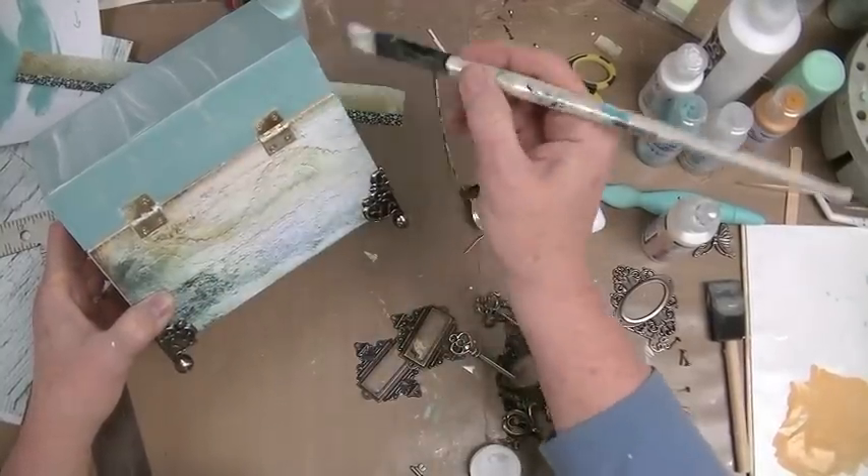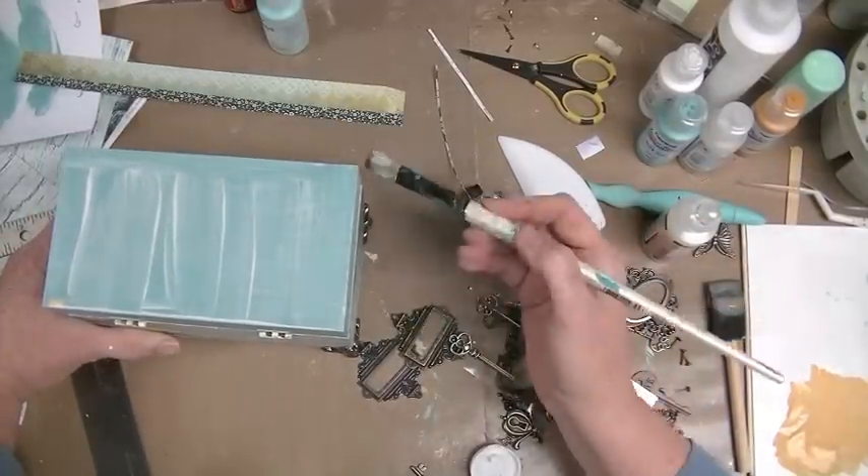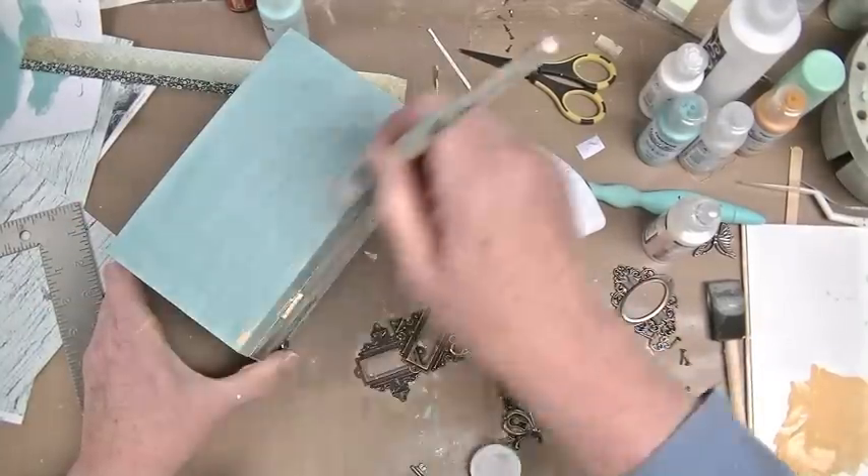All right, that looks like it's going to be okay. That's a little bit more even.